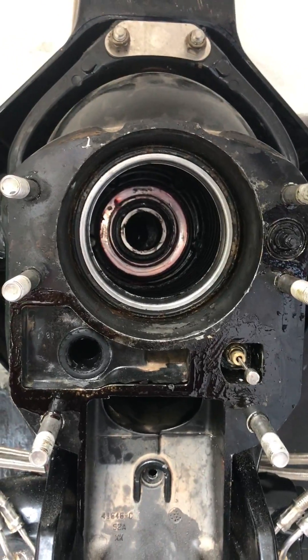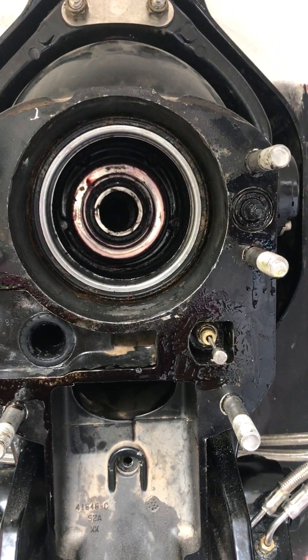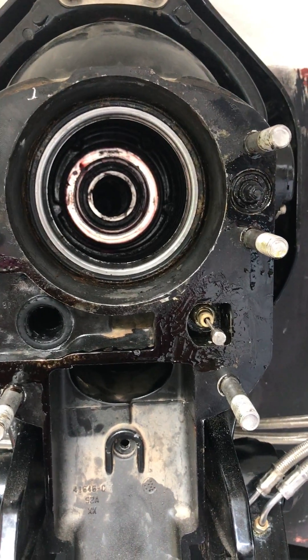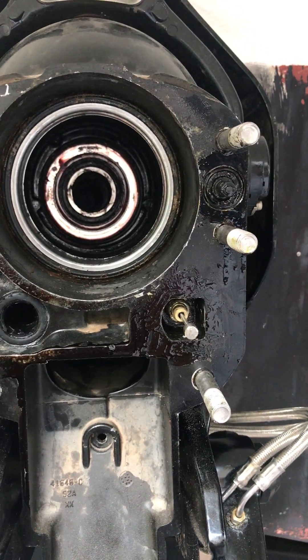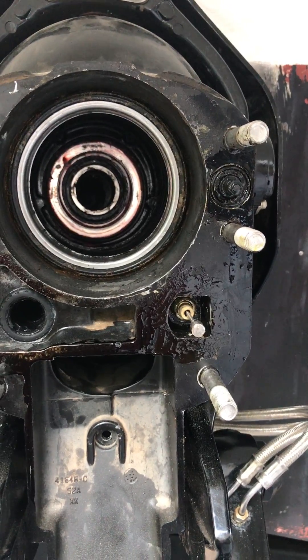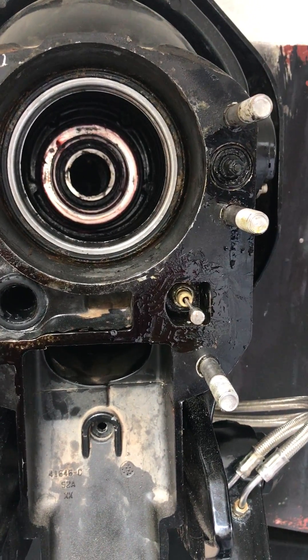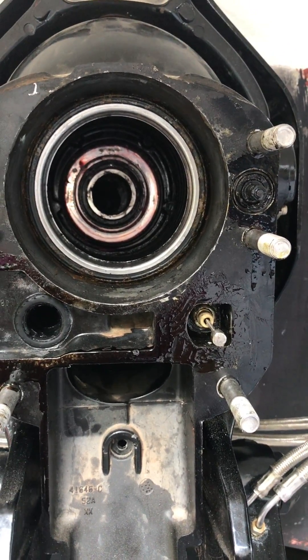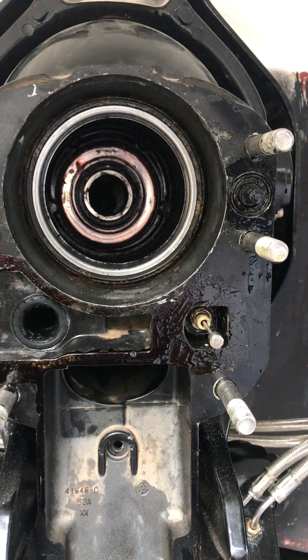I just thought I'd share this tip. I just replaced the gimbal bearing on this Bravo and Bravo 3, and the alignment tool wouldn't go in at all. I checked alignment before, which is a good idea if you can replace the gimbal bearing — check the alignment before. I checked it and it was good, and then I put the new gimbal bearing in and it was off.